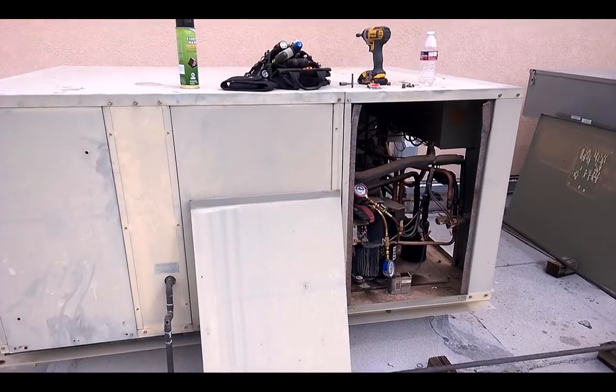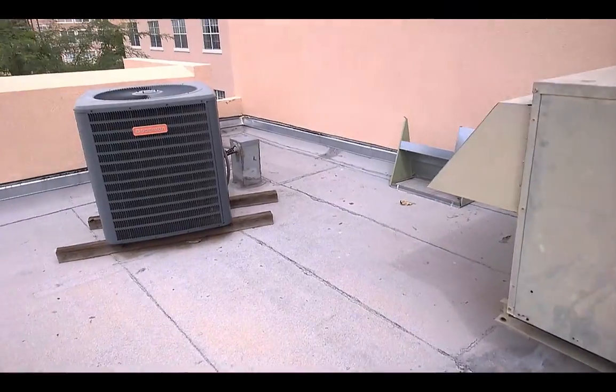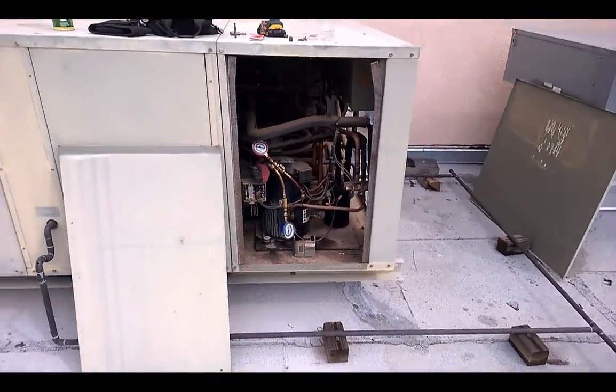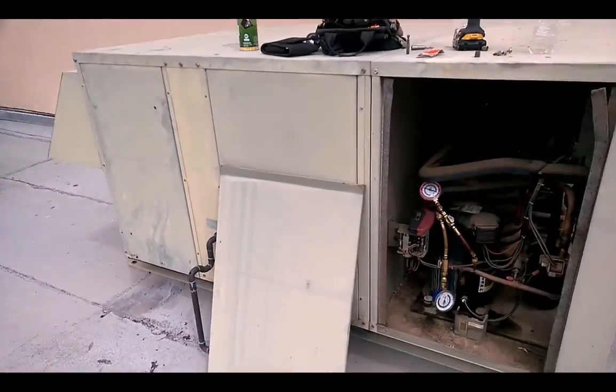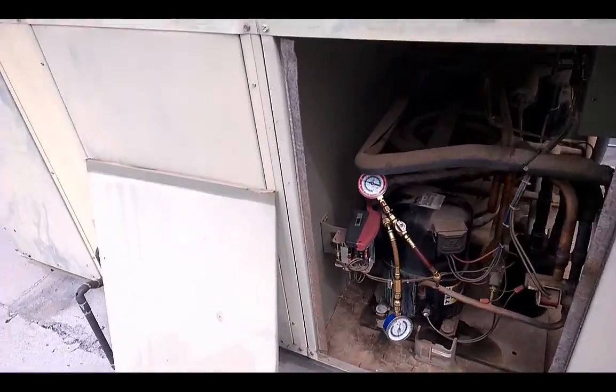If you put the covers on, you can't hear this one at all. But to actually find something that's as loud, or maybe just a tad bit louder than a Goodman, even though it's not very old — the sucker's definitely growling pretty good. Running better though.